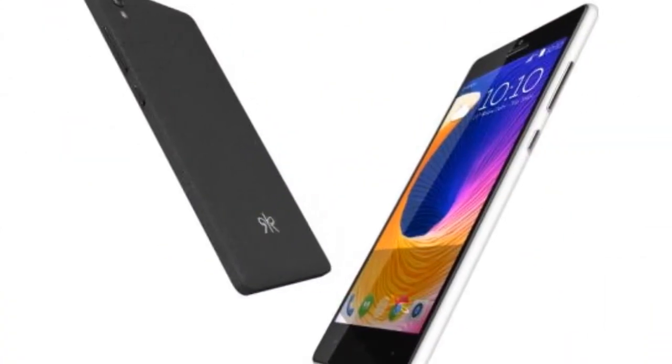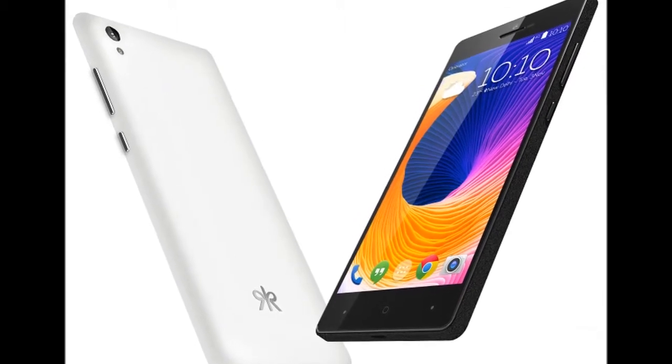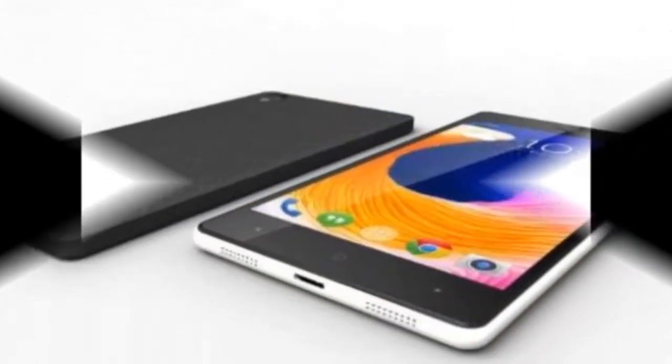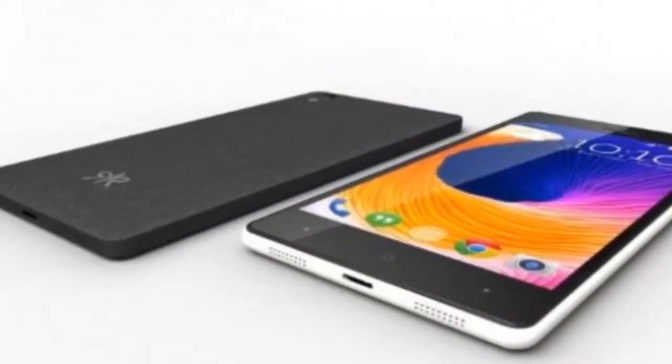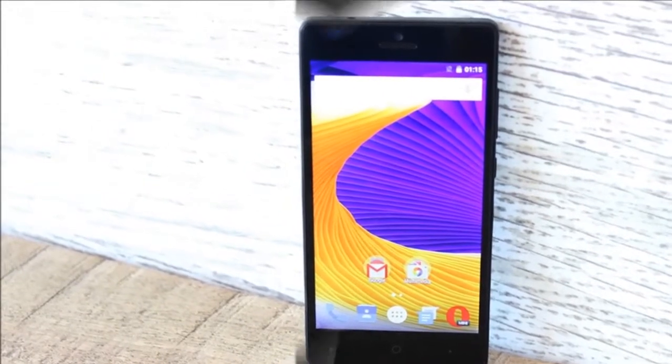Coming to the cameras, the KULT 10 smartphone lacks majorly on that front. The smartphone sports a 13MP primary camera and a 5MP secondary camera. The camera app comes with features such as HDR and panorama among others. Other software features of the camera app include face beauty for better selfies.